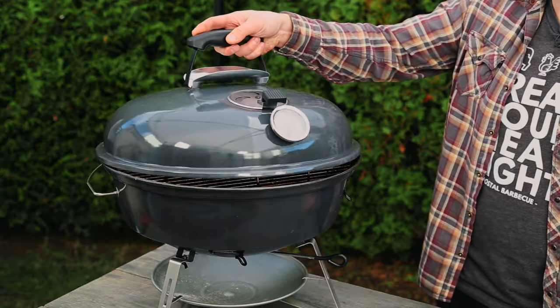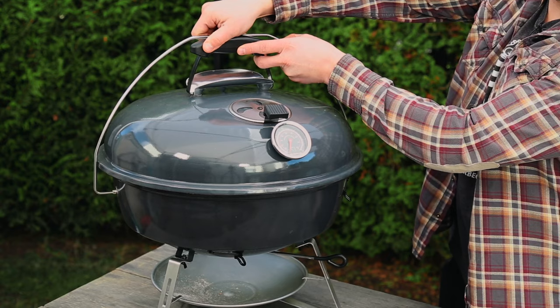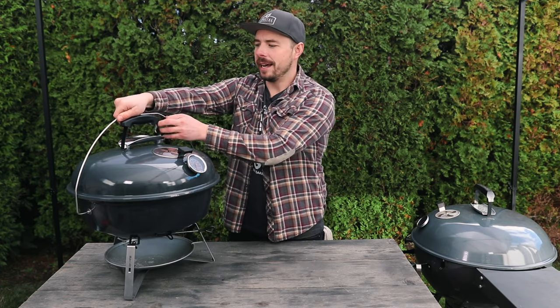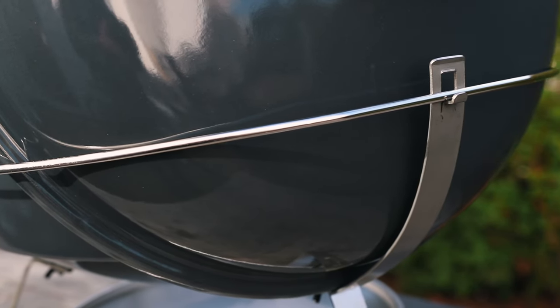Moving to the back side of the Travel Kettle, you have your lid bail and lid bail rest, so you can open and close the kettle just like any other kettle grill. The lid bail also goes up top and clips into place, locking the Travel Kettle so that you don't spill out anything that might be inside during transport.